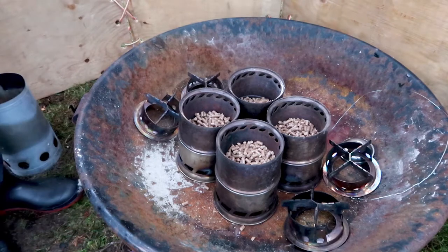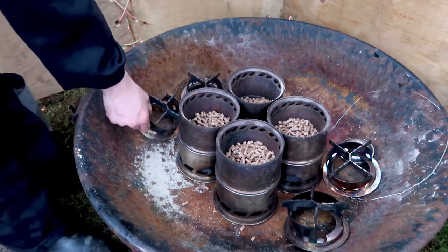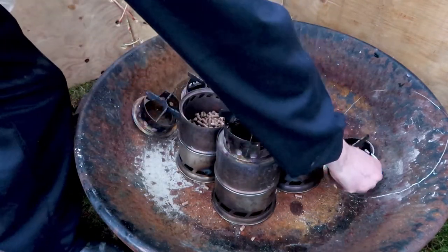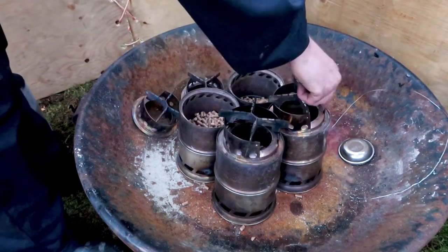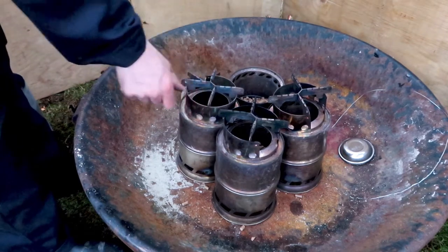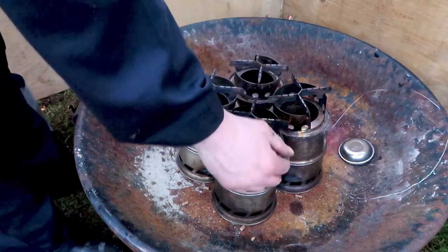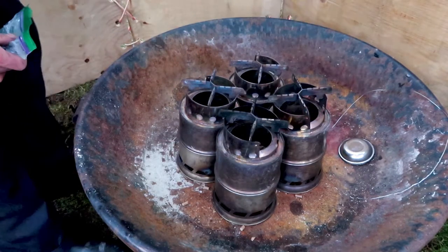Now I'm going to take the top of the wood gas stove and put it on top of the stove. The gap you use to fuel the stove is oriented in the same direction for two stoves — the front and the back — so this makes it easy to fuel. This hole has to be oriented towards the outside of the stove so that you can put fuel in there if you need to.